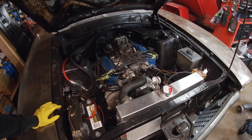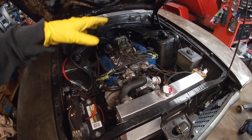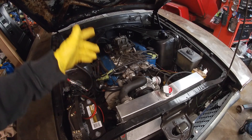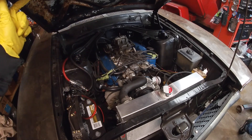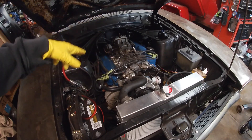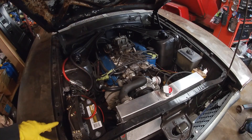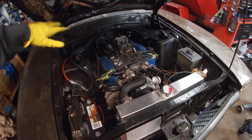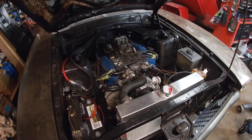First thing you're going to have to do is remove your thermostat housing — the hose, thermostat housing, and the distributor. I'll probably remove the carburetor just to make it easier to remove the bolts on the intake manifold afterwards, and then any vacuum lines or hoses that are in the way. Then the new stuff should go on, so let's go ahead and get started.